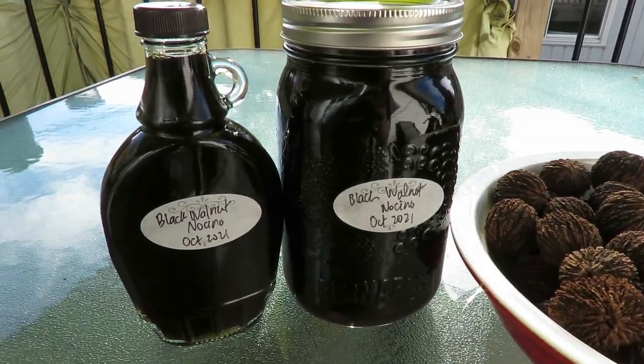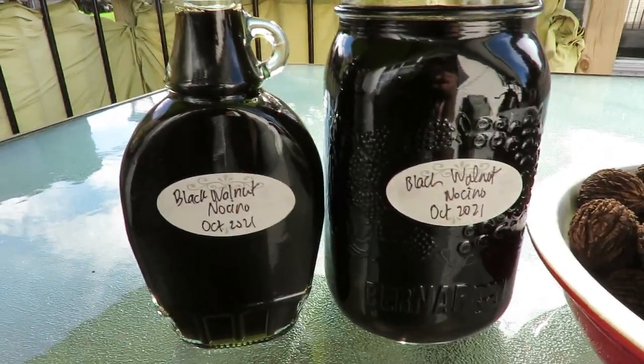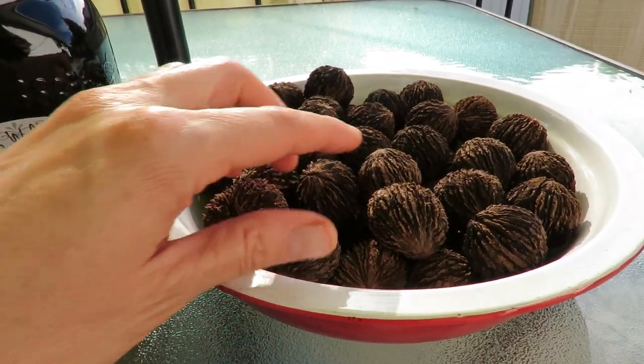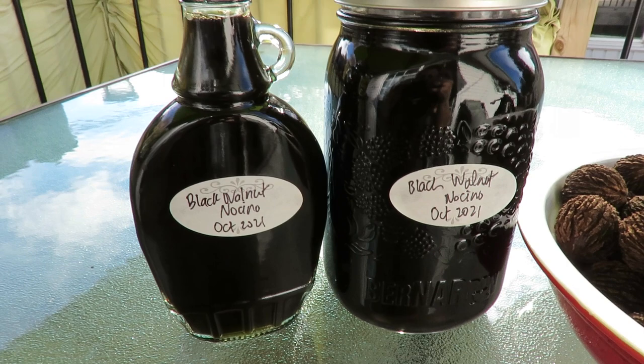I'm really excited about this. You can put the nocino into fancy jars if you want to give it away — I'm just going to put mine in wide-mouth mason jars and let them age a bit longer. You can try it within two weeks, but I highly recommend waiting many months; some people even wait one to two years. I found a small maple syrup container that fits the remainder perfectly. Just label it and put it in a cool, dark pantry to mature. If you harvest black walnuts this time of year, you'll have something lovely for Christmas.